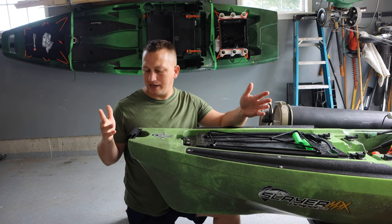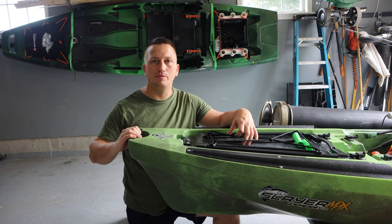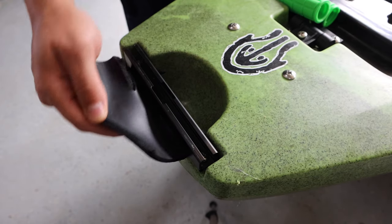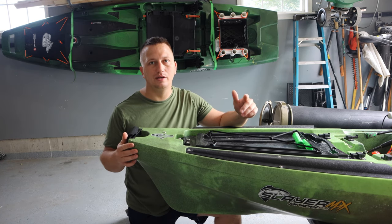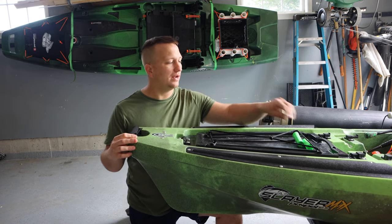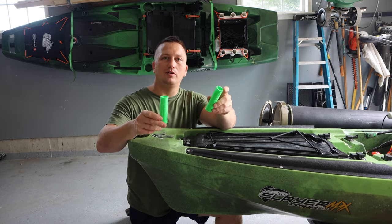If you have this kayak for any length of time, especially with how heavy this sucker is, you're going to be using these handles to move it. As you can see, these things just fall apart over time. I got this kayak in February and really used it a lot, but immediately these things started ripping.